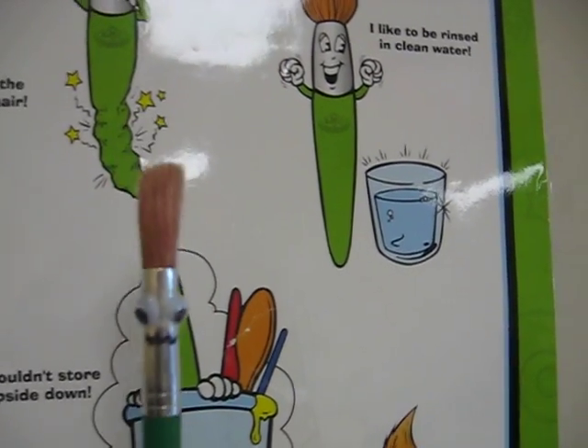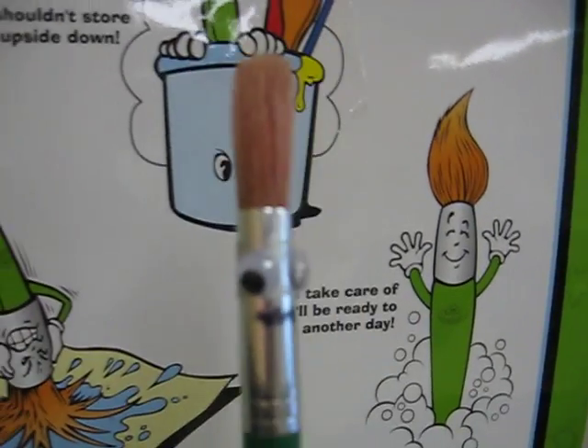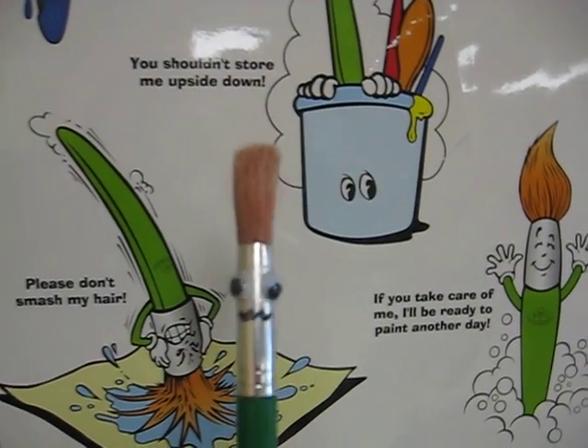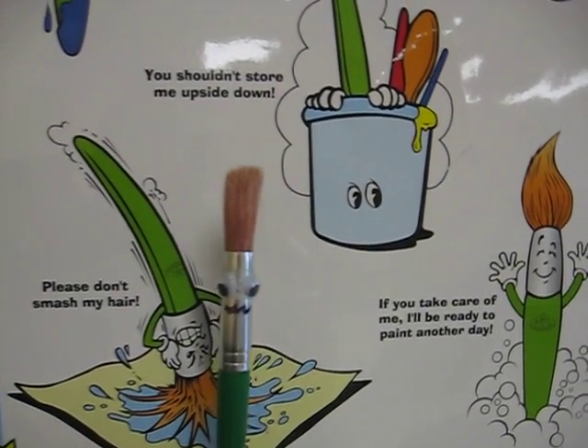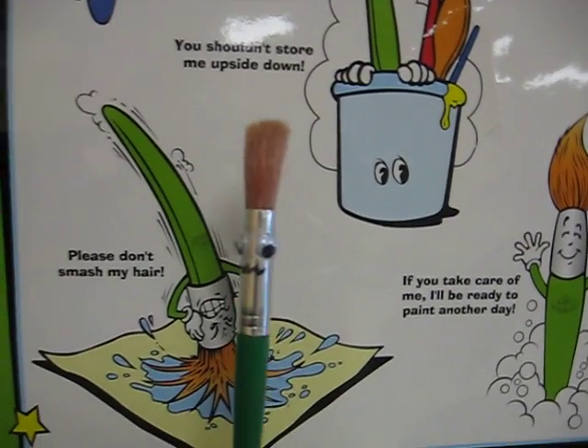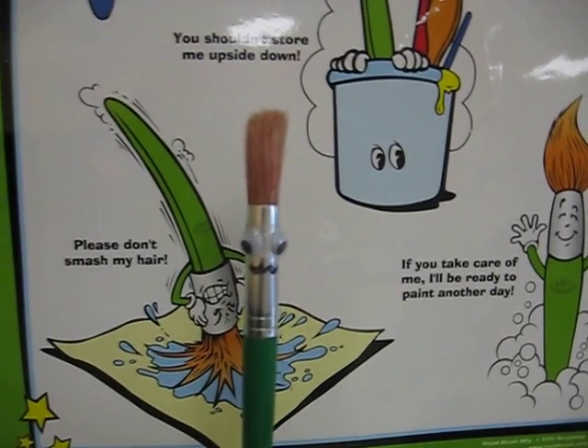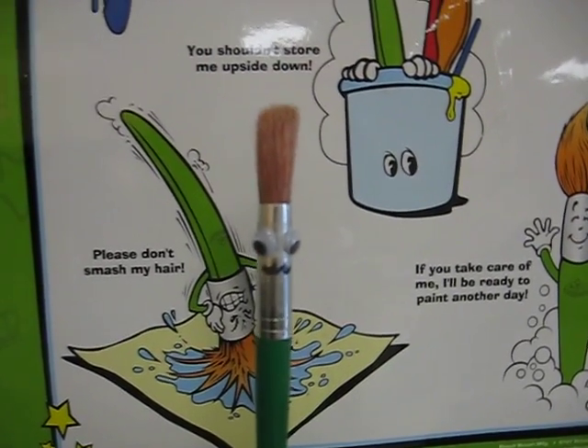And if you follow all of these rules, then we will all be happy and you will get to paint many times in art class. Thank you so much. I hope you have a great day and please take care of my family and the brushes. Au revoir, or goodbye.